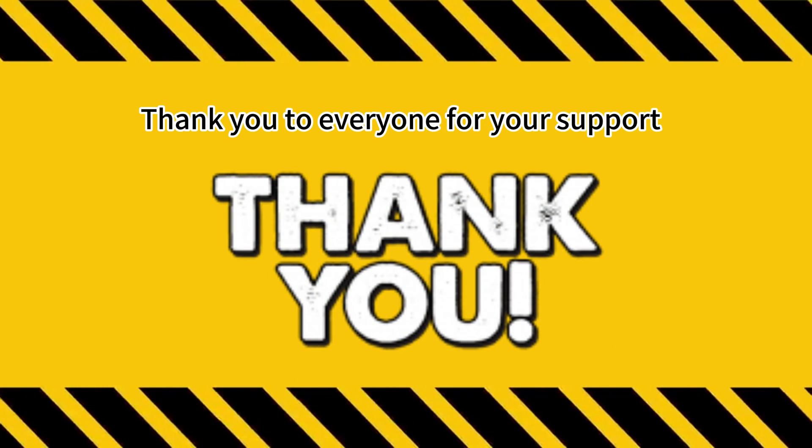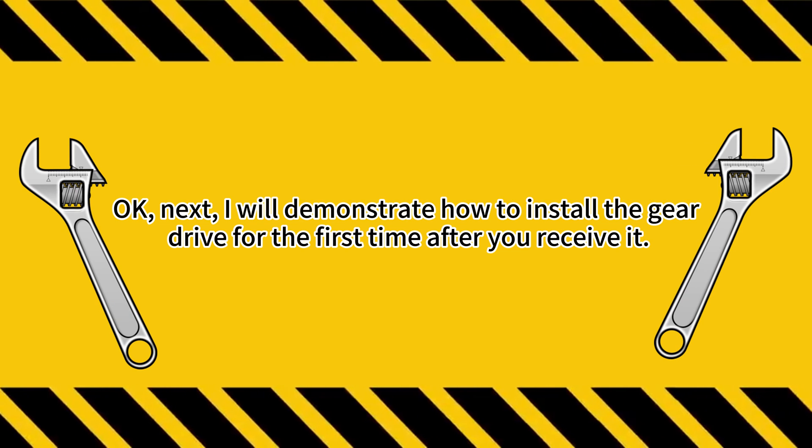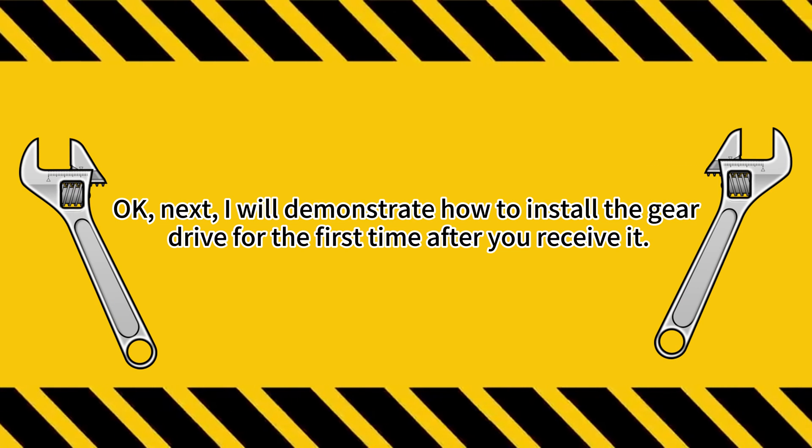Thank you to everyone for your support. Next, I will demonstrate how to install the gear drive for the first time after you receive it.